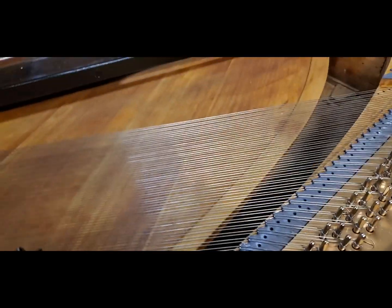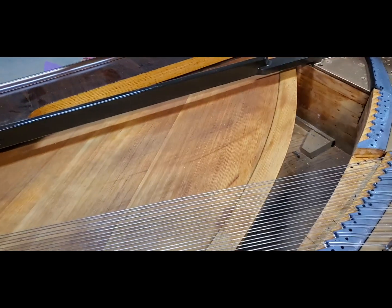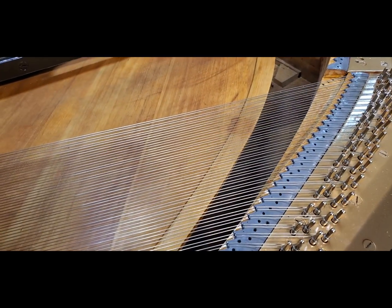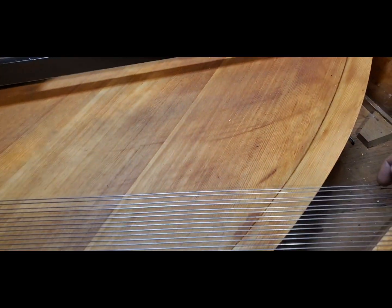Hey guys, Chris here. I'm stringing this square piano with an overhanging board — you can't really put a lot of down bearing on it, so I've been focusing on getting as little down bearing as possible. As a result, check out the resonance I'm getting out of this. I'm gonna just pluck the strings.